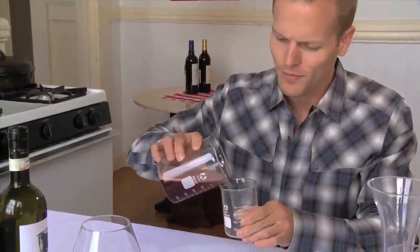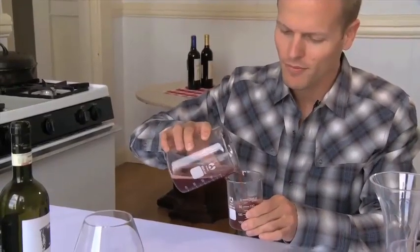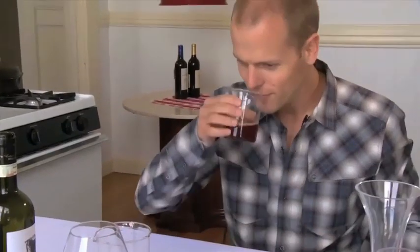We can transfer this over. Markedly different. So there you have it — that is three hours of decanting achieved in 20 seconds with an immersion blender. Thank you, Mr. Myhrvold.